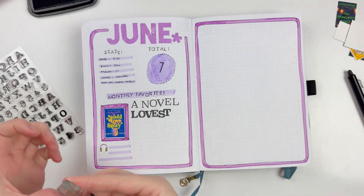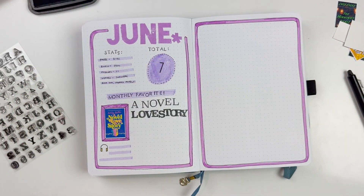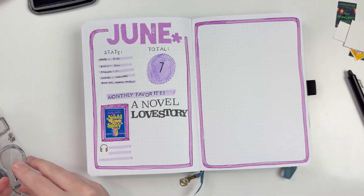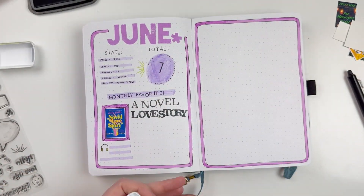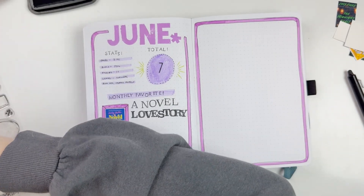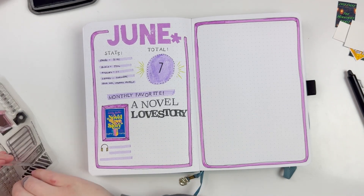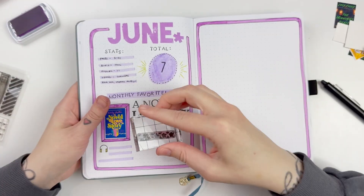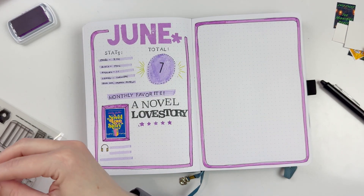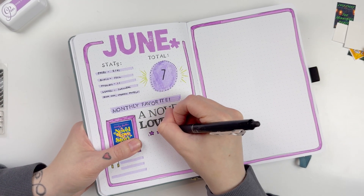It also works really nicely with my spread — I like having one book on the left side and six books on the right side. I tend to read or listen to five regular novels throughout the month, then usually pick up a couple of graphic novels to fill in those last couple spots, which I really enjoy. I used the Sophie Alpha Stamp from Citrus Twist and fit in 'A Novel Love Story' — it's a bit smushed but we're going to roll with it. I'm going to add my star rating and then trace around those with my pen, plus a little blurb about the book.